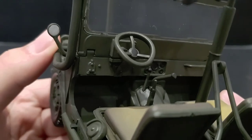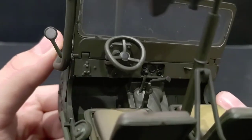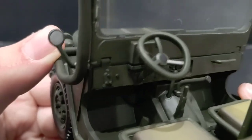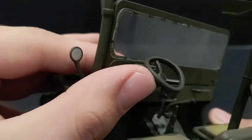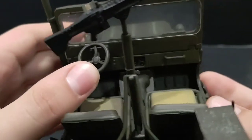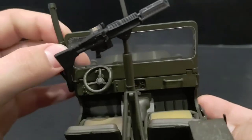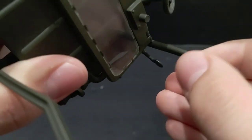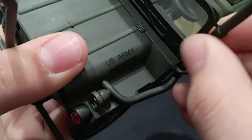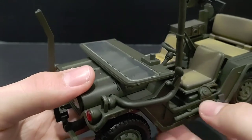Let's get a closer look at what is apparently the dashboard — you can see all the little dials, gears, and detail in there. The steering wheel is a little bent or squished; I'm not sure how that happened. You can also put the windshield down — there's a little peg in the windshield and a hole to lock it in place upright, or you can remove the peg and fold the windshield down.